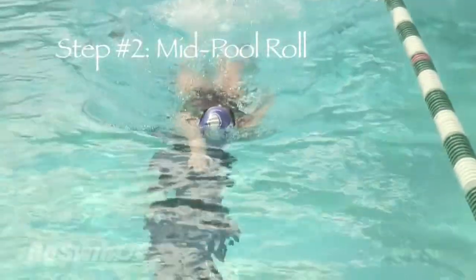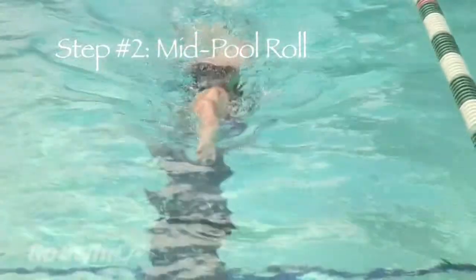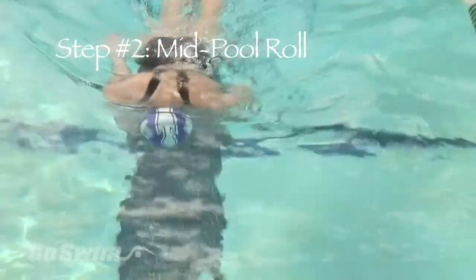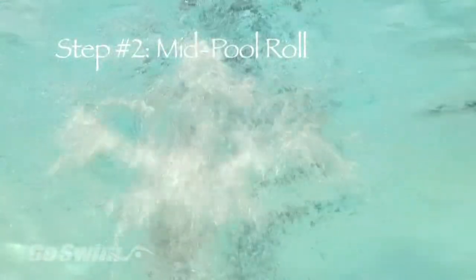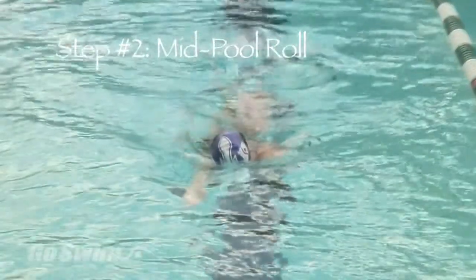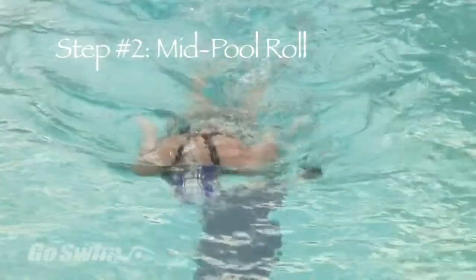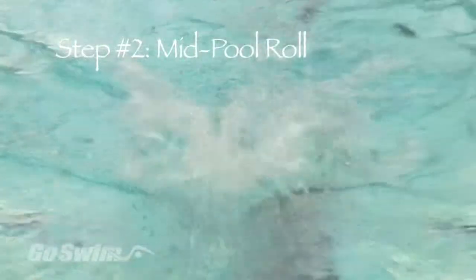In step two, you're still kicking away from the wall. Once you can balance and kick in the crossover position, continue to roll toward the arm at your side and then immediately do a front flip. As your legs come over, angle your feet to the same side as the extended arm — the arm that will touch the wall during the actual turn.